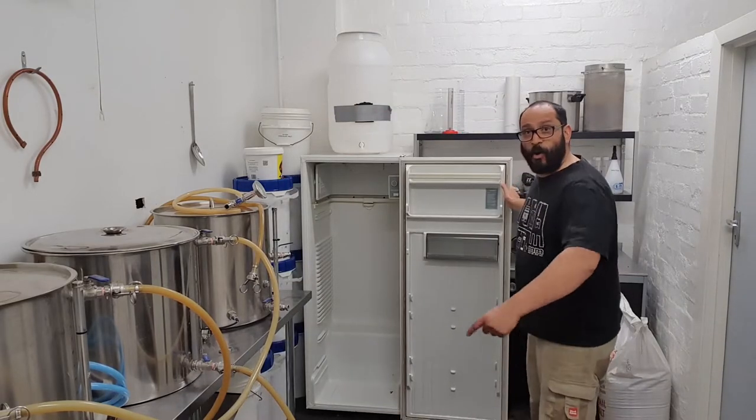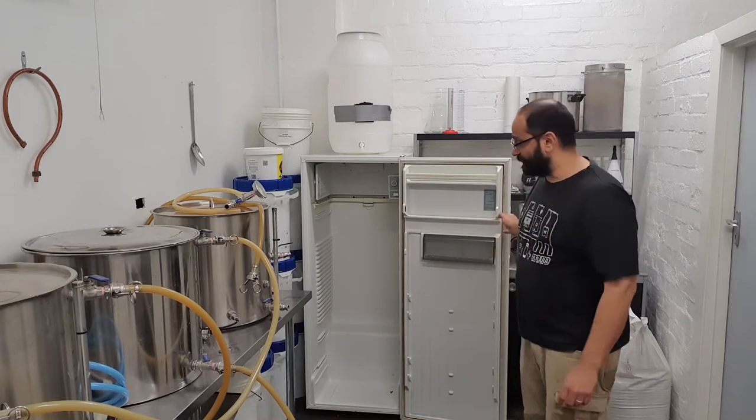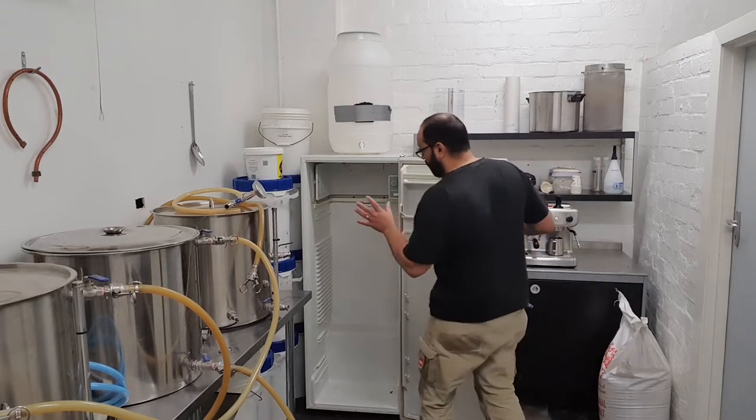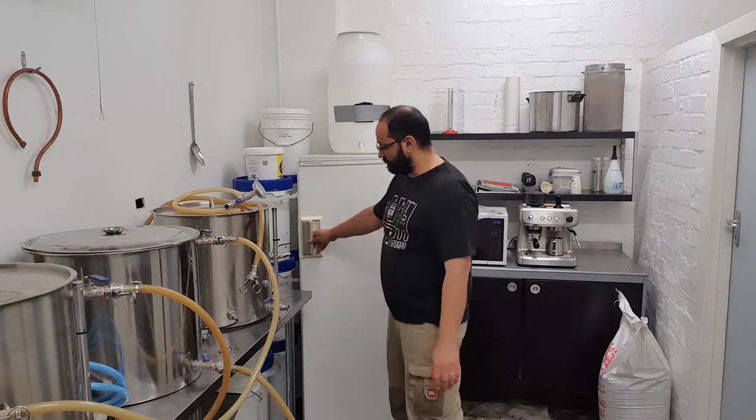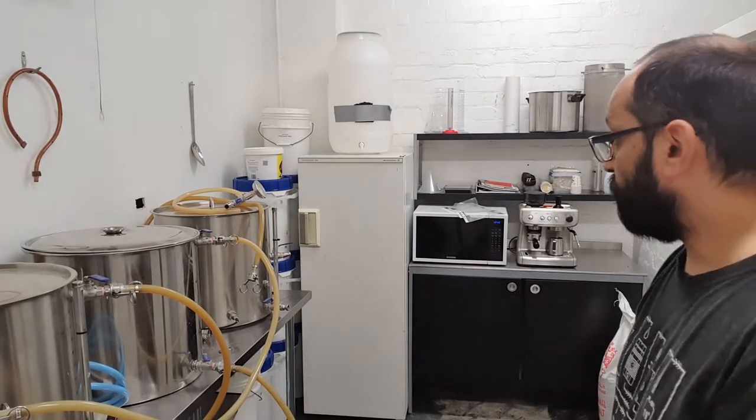It opens up all the way, so I get nice good clean access. As you can see, down the side are all my barrels of grain. I'm happy with it, it's slowly getting there.